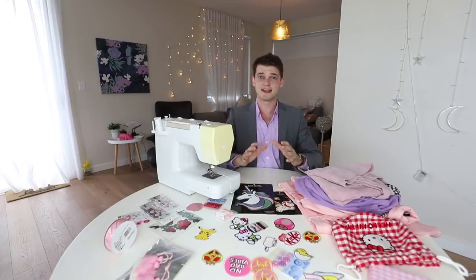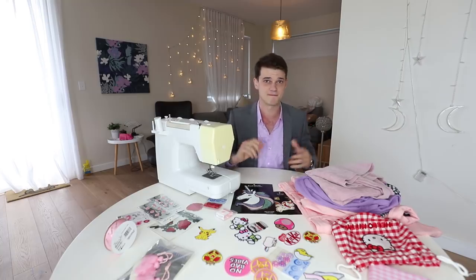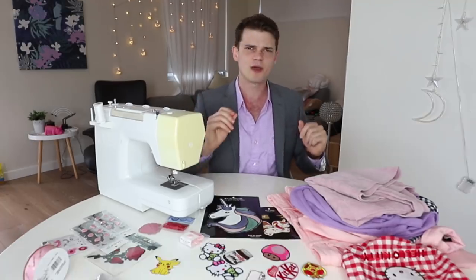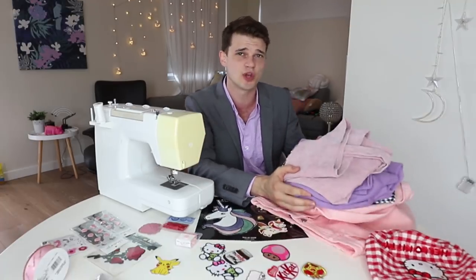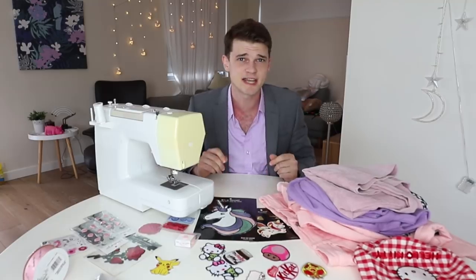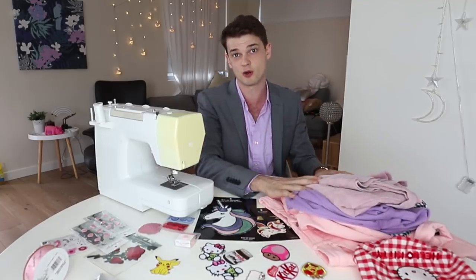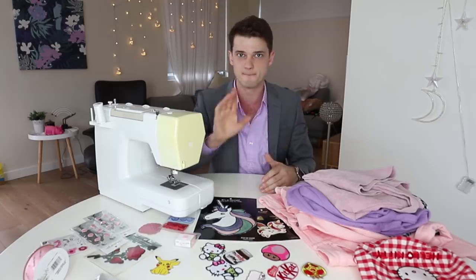Hello friends and welcome back. Today I find myself surrounded by a whole heap of iron-on patches, buttons, and fabric. Alex has dumped a whole bunch of her clothes on me which aren't quite up to her kawaii standards and asked if I can improve them. I'm not saying she's an impulse buyer, but if she thought more about the things she bought we wouldn't be in this position.